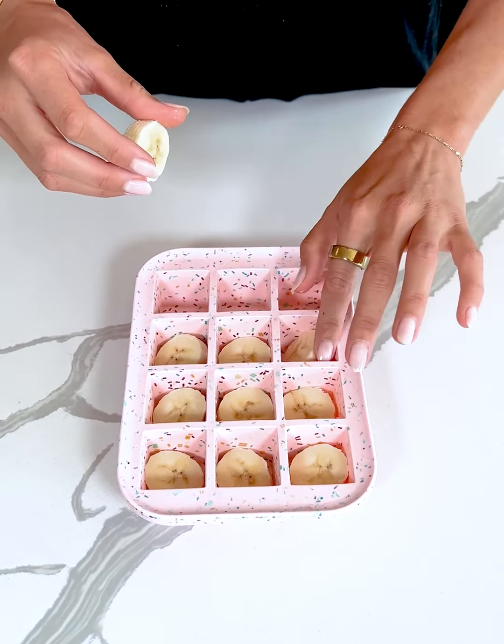Next we're going to take some peanut butter. I'm using this organic peanut butter — I usually like to get mine at Whole Foods or Costco. When looking for peanut butter, you want the only ingredients to be peanuts; you don't want any added oils or added sugars.